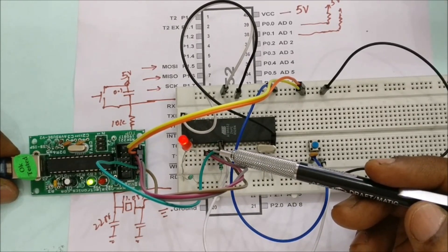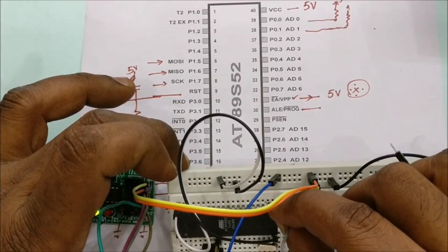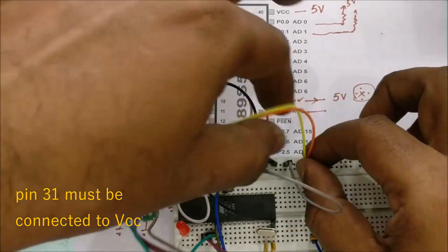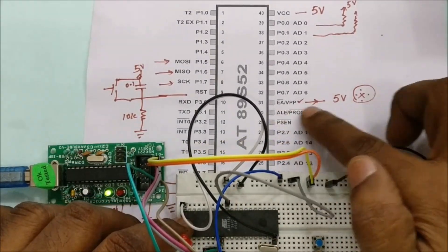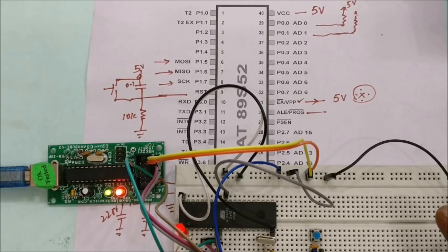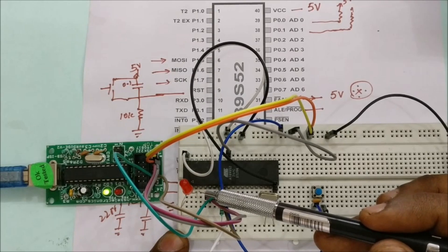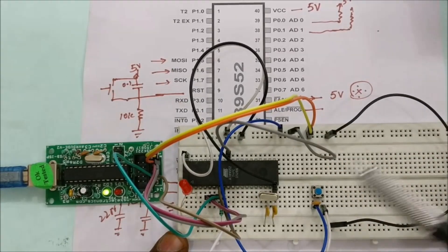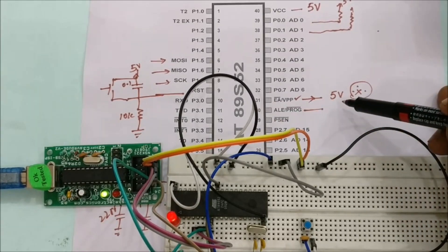The code was uploaded but the LED is not blinking. Checking the connections, we find we missed pin 31. Pin 31 must be connected to VCC (5V) since we are using internal flash memory. If pin 31 is left open or connected to ground, the IC will look for external memory. Connect pin 31 to VCC, then click Auto in ProgISP to upload again. The LED at port pin P1.2 now blinks successfully.